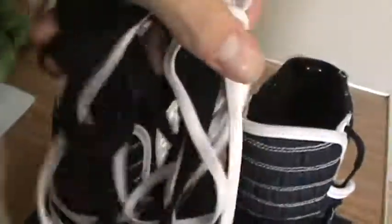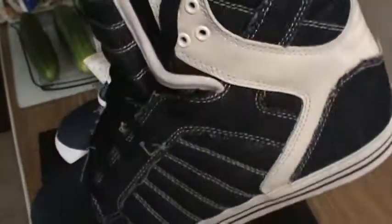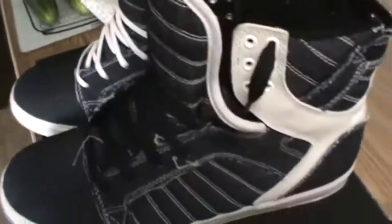I have black wax laces left over from my older Skytops. Anyways, these are the laces they came with, and this is the bag — in case you think I'm tripping.